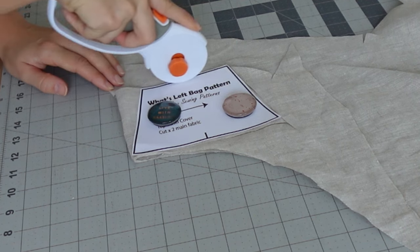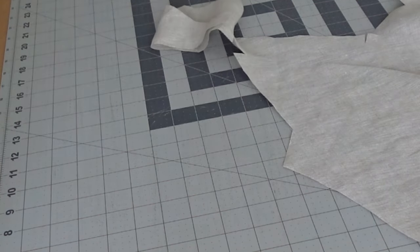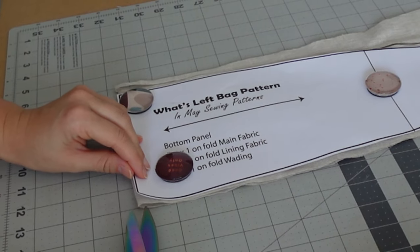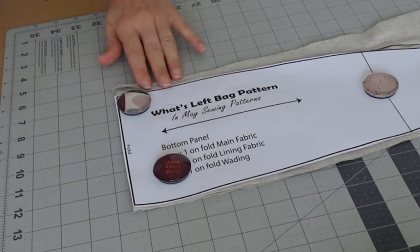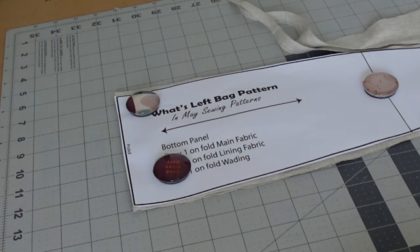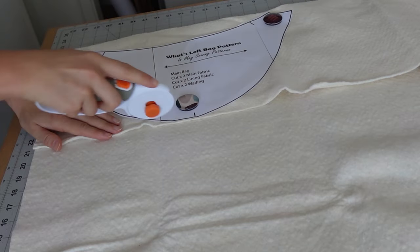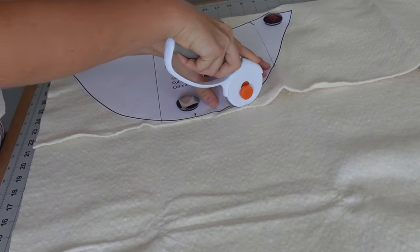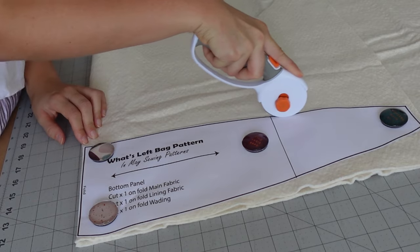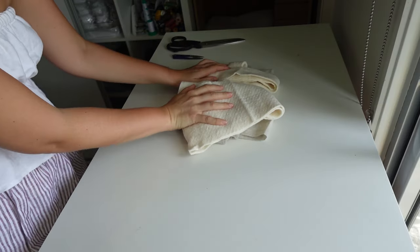The notches just help to align everything and figure out where you need to place pieces when you're sewing. There are also two notches you'll have to do on the bottom panel, which is just in that folded part. Just follow along the cutting instructions on the pattern paper — make sure you have your outer fabric and your lining fabric, and if you're wanting to use wadding or cotton double gauze, also cut those parts out as well.